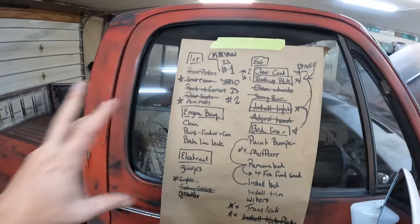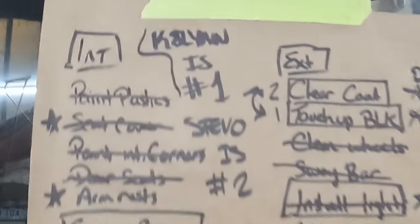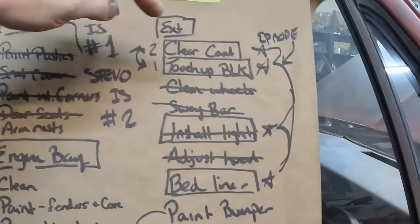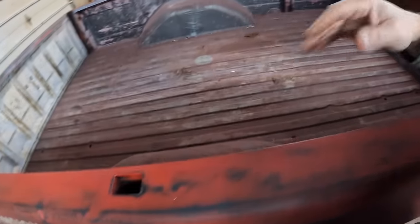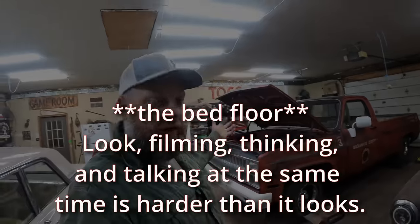We're back at it here guys. Got a little list put together. Here's what we're doing this episode: clear coat, touching up some of the black paint on the patina, and bed liner. We're going to try and get the bed cleaned out and sprayed. The plan is to start rolling in the bed liner on the base of the bed, not on the sides yet. She's up on jack stands this week because I've got a little transmission leak I'm also dealing with.